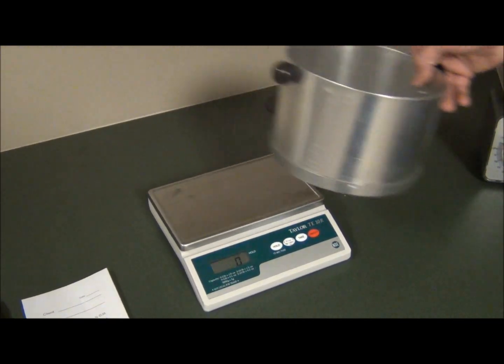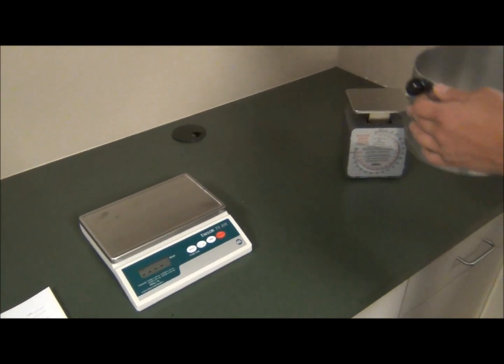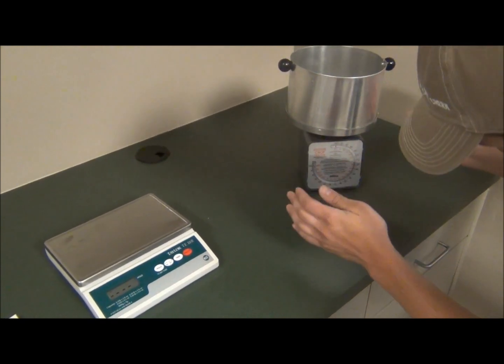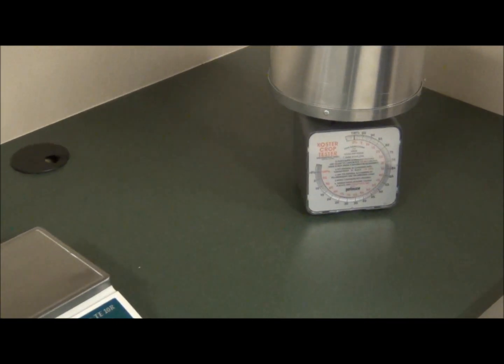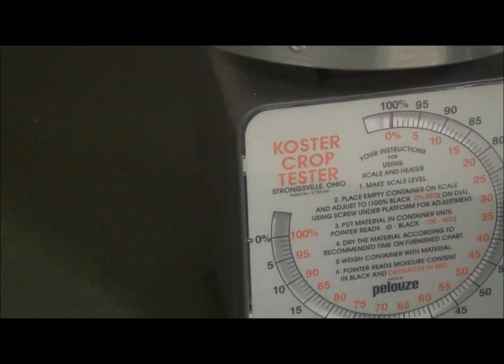The first step in the multi-step process of drying feed is to tare out the weight of the specimen container. This is done by placing the basket on the scale and zeroing out the scale. If using a mechanical scale, as we will be using in this demonstration, the red number should read 0% and the black number should read 100%.